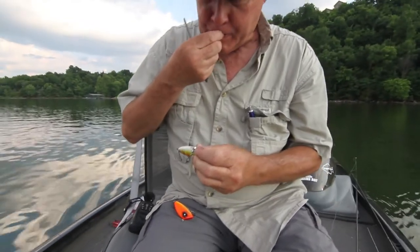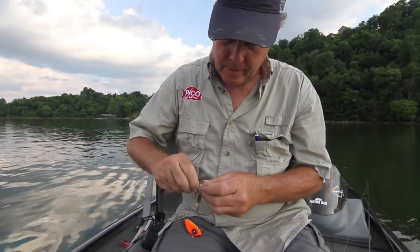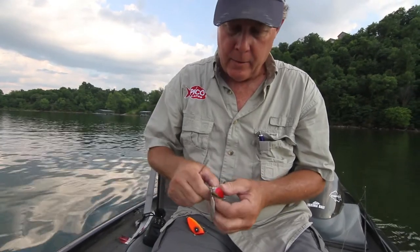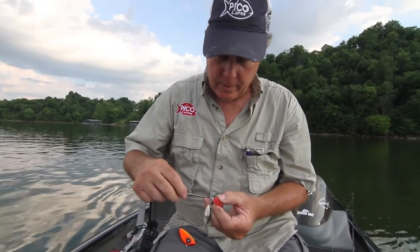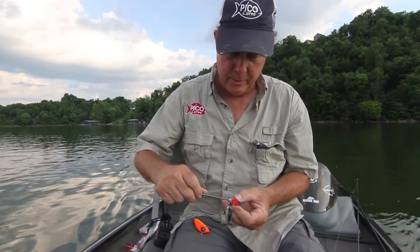Put it right up there like that, put your screw back in, and now you've got a bait that's got flash, action, and vibration — something the fish haven't seen before.